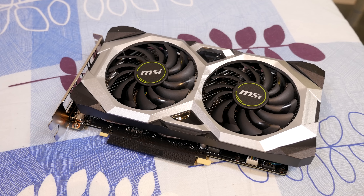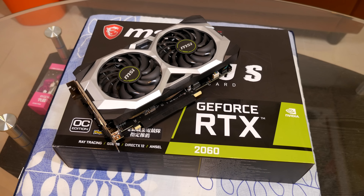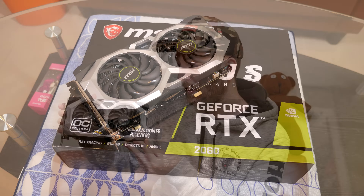Let's get this guy out. First impressions: it is a bit on the smaller side, but of course it's a 2060 — these don't run as hot as their bigger brothers so you don't need as beefy a cooler. The GPU itself is the 12-nanometer TU106 Turing GPU with 1920 CUDA cores and 30 ray tracing cores.